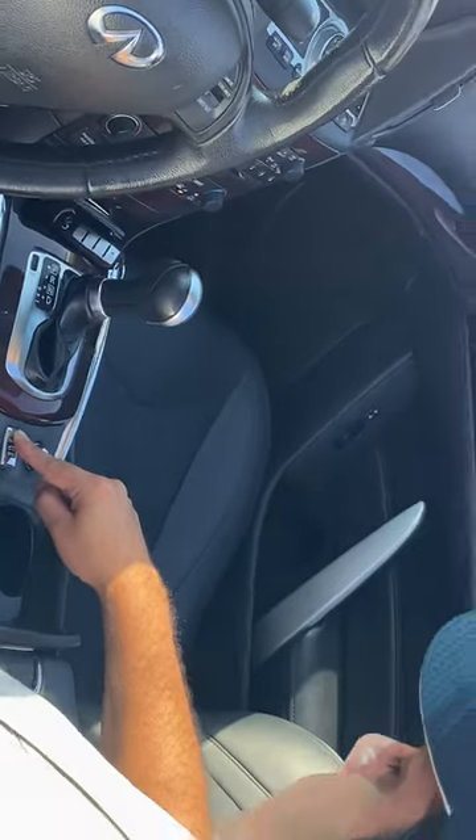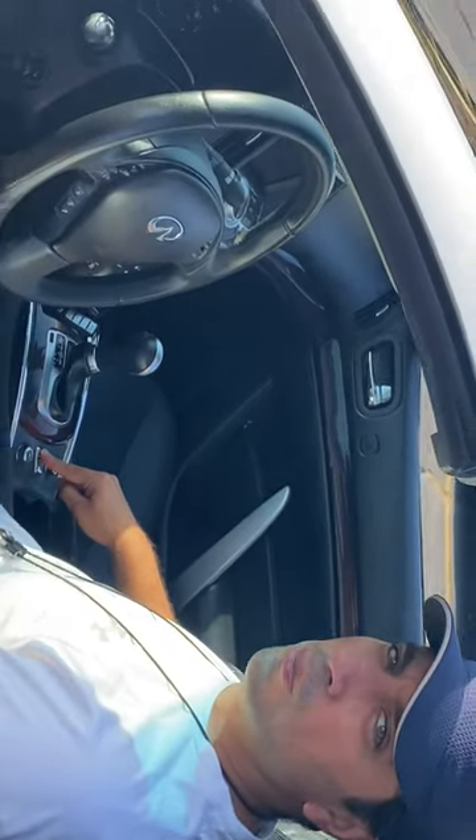It'll start beeping. Thanks Mike for showing us how to use the convertible top. No problem.